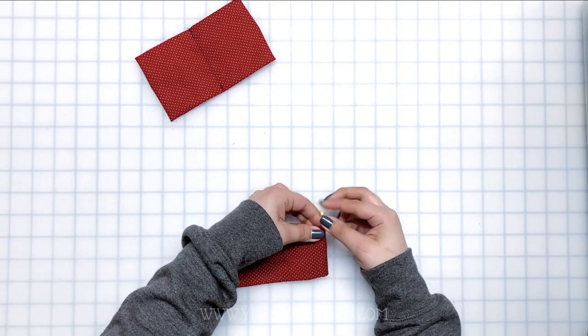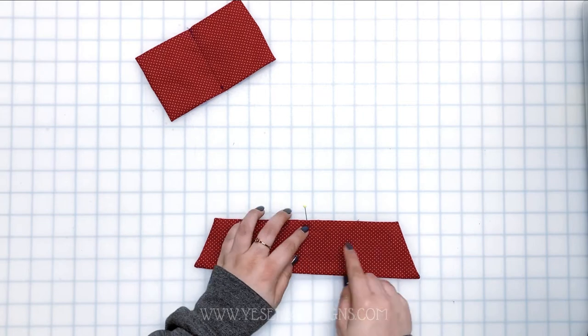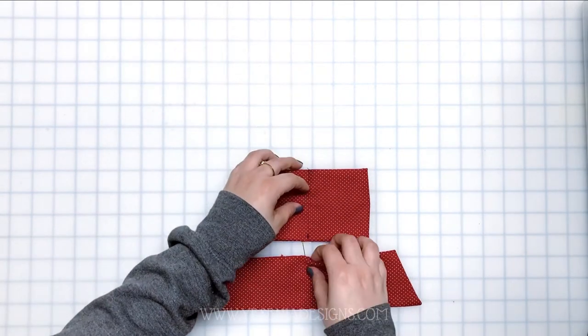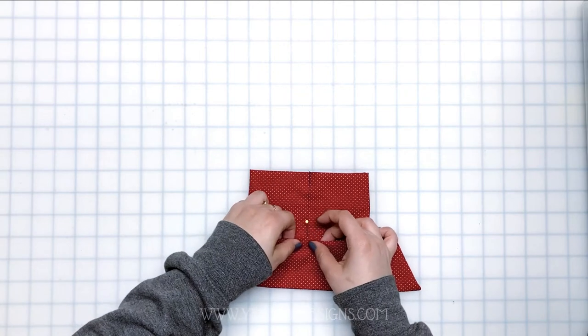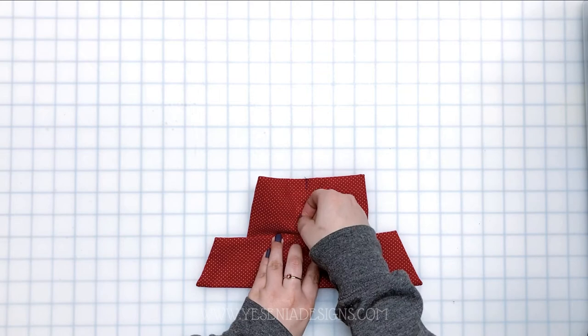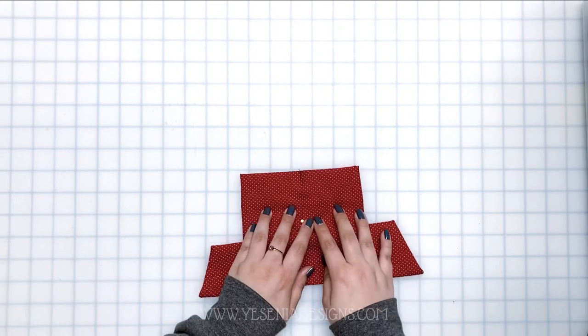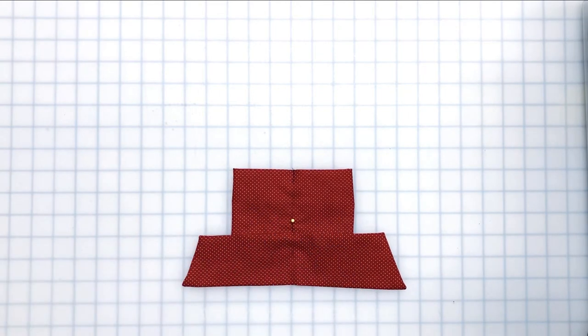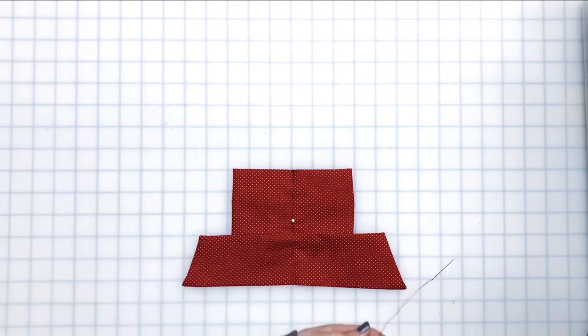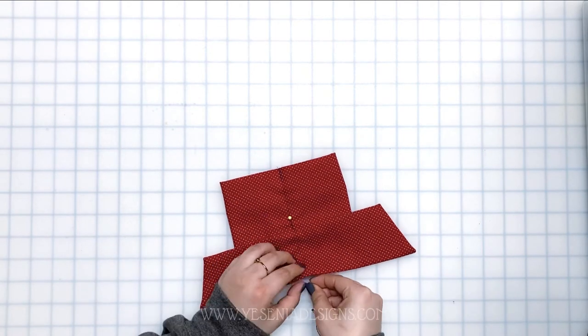Mark the middle of the tail, and make sure the angled part is facing down. Then put the tail on top of the bow a little bit and do a gathering stitch. You can take it to the machine or gather by hand — I'll do it by hand. Follow the line and gather.